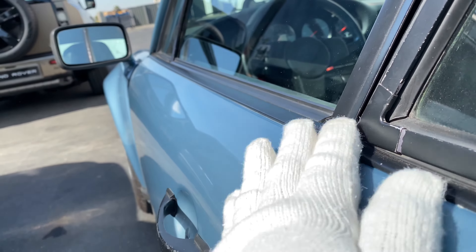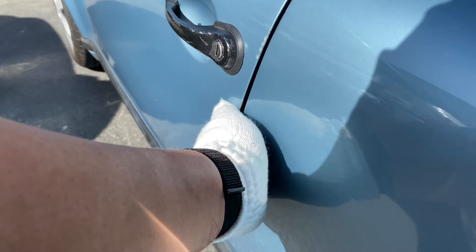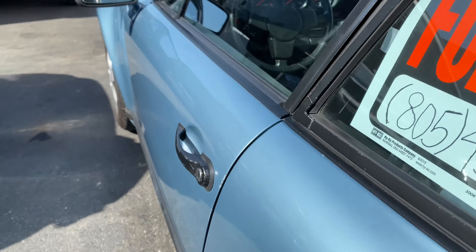Smooth. Solid as it gets. When I check the fit from the door to the quarter panel, it is flush — so that's a nice fit.